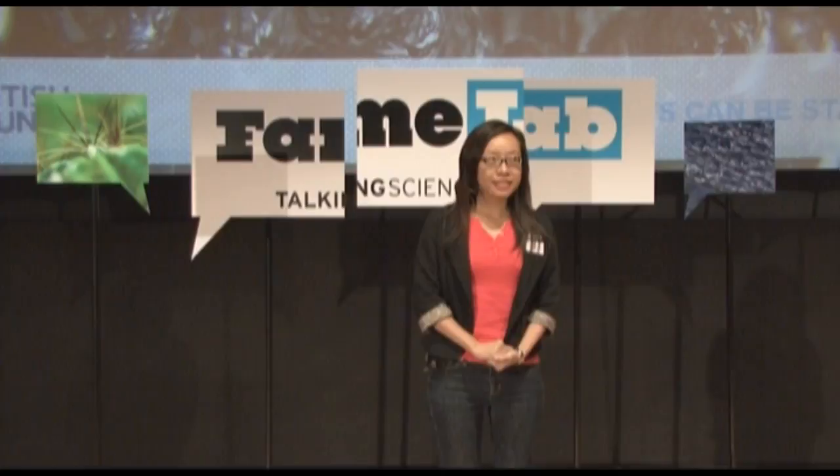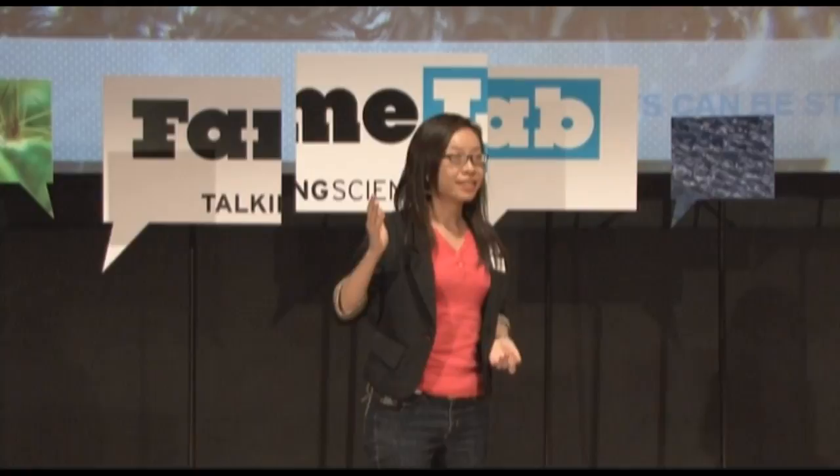Does anybody know what is the pitch of the note that I sang just now? I don't know either.